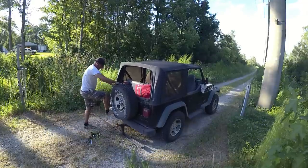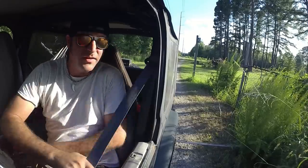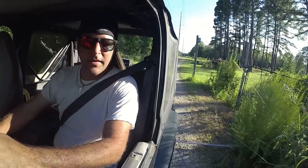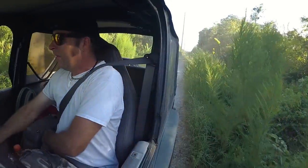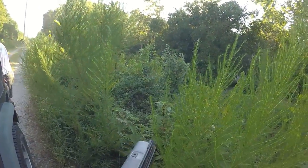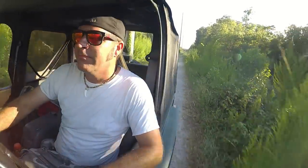Oh, this is real low. I didn't take into consideration the arch of the driveway. Okay guys, here goes nothing. Here we go. I think I might have lost something. I lost something — the breakaway — it broke away.